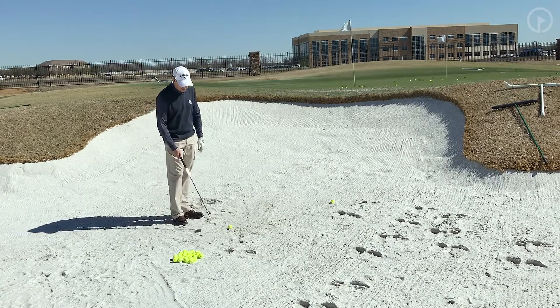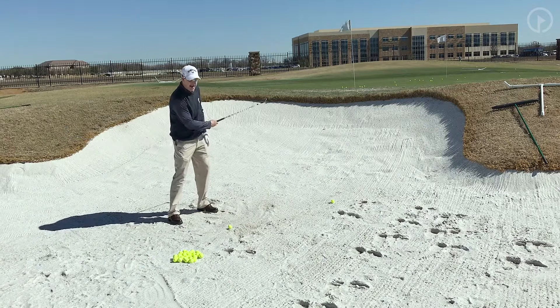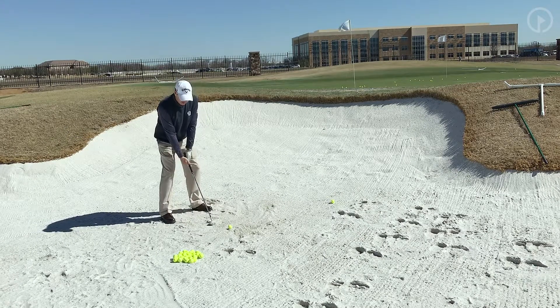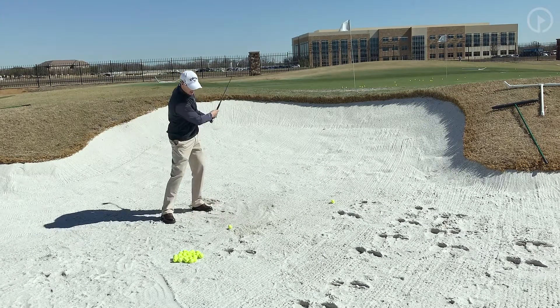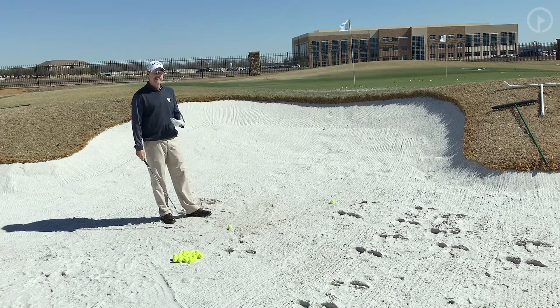What I encourage my students to do is to go one to two inches underground. I'll actually have them practice hitting the sand — not shots — and taking out one to two inches of sand. Any more than that, the swing is going to have to be extremely aggressive, and it's hard to sense that, it's hard to feel that.